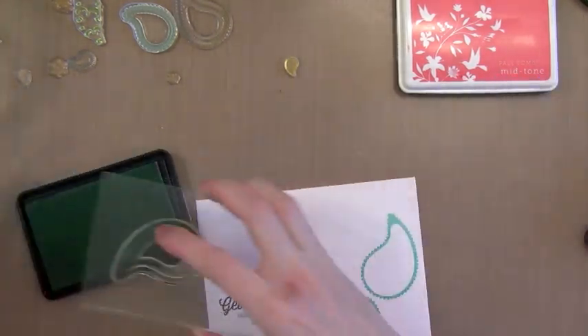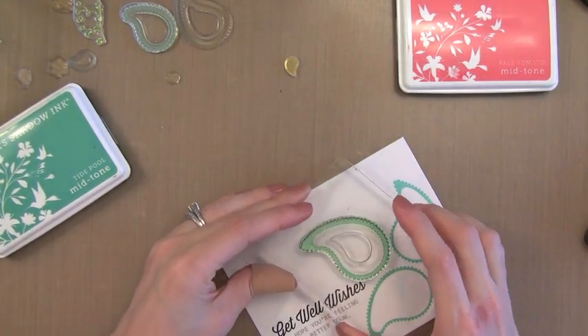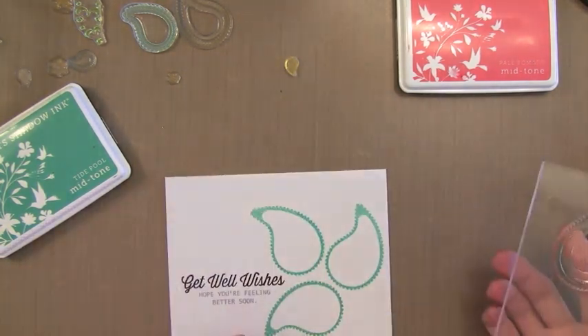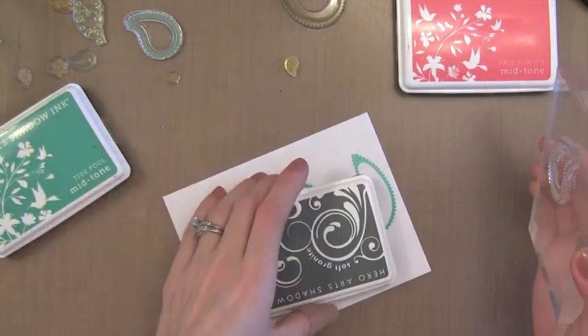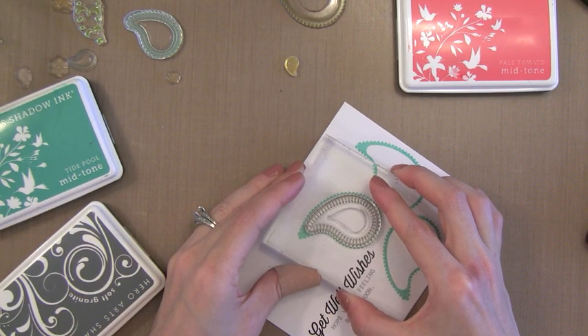There are also images that work standalone and don't require building up the stamped image, so there's a lot of things that you can do with this stamp set. There are a lot of these on the market and I really encourage you to try them. Some people seem intimidated by them, but if you look at the examples that these companies have online they're really easy to follow and you can be creating something with lots of great colors.